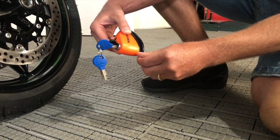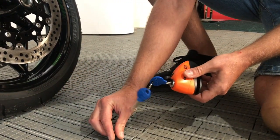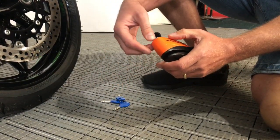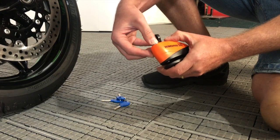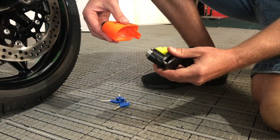So once we've done this — there it comes, there it is — a little grub screw there. Put that somewhere safe, don't lose it. Once we've done that, take the key out, press the top in and that'll allow you to take the cover off.